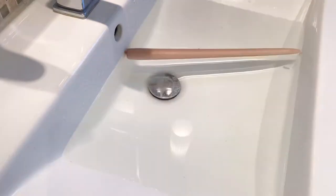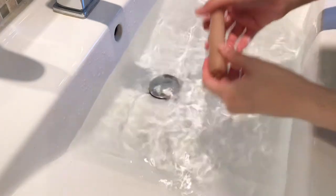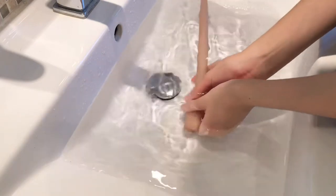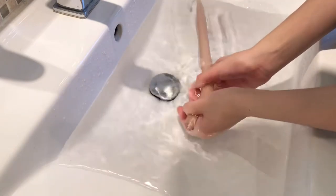After filling your sink or bucket with hot water, you're just going to let it sit for around 10 minutes. After around 8 to 10 minutes, you should be able to bend your candle.